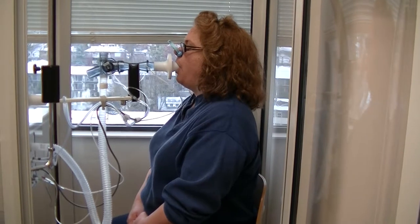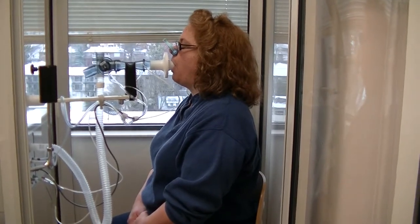The next one will be a little deeper like a sigh. Empty your lungs. Blow it out. Keep blowing, keep blowing, keep blowing, keep blowing. Now really deep breath in — in, in, in, in, in.